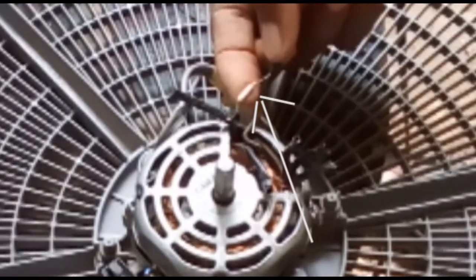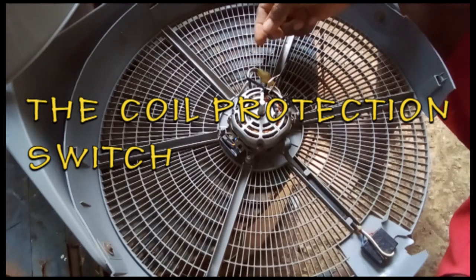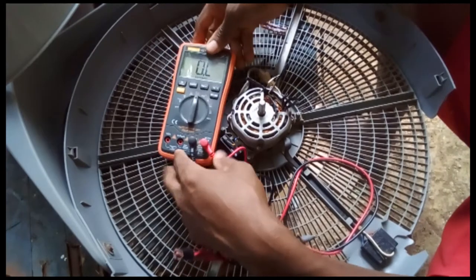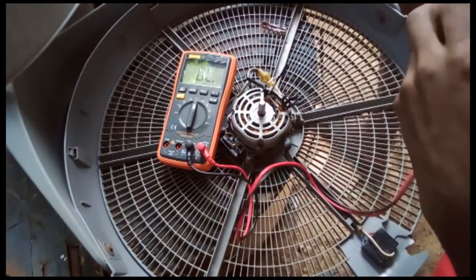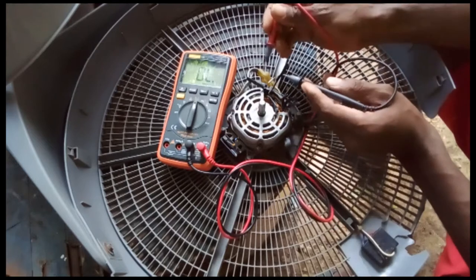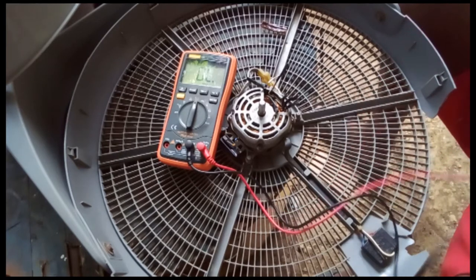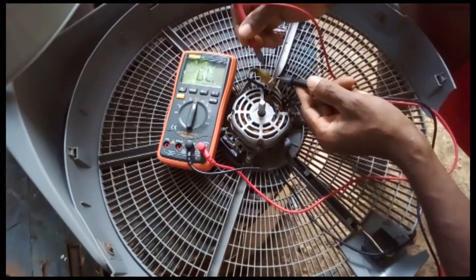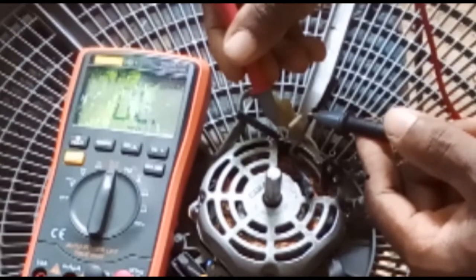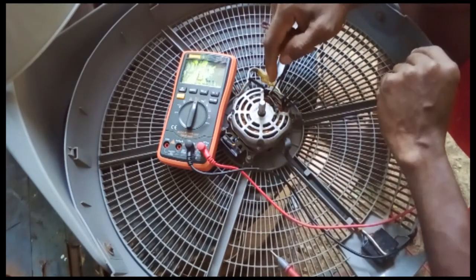Alright, here goes. My viewers, this is what I'm looking for. I'm going to put the tester in beep mode — it's gonna beep when I make a connection. When I touch this protection resistor here, you're supposed to hear a beep. You don't hear any beep — that shows you that this protection for the fan is gone.